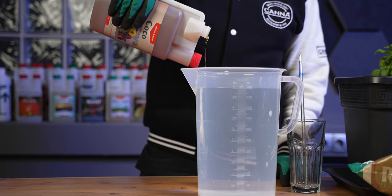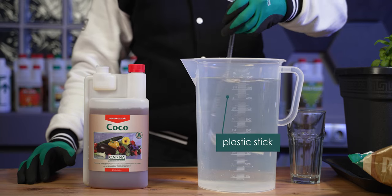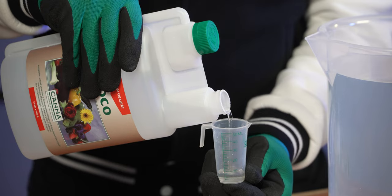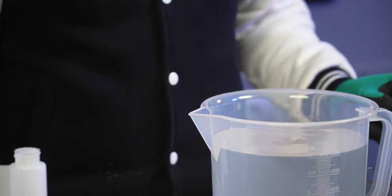Keep the bottle's measuring reservoir on the top side while pouring in, and stir well with a plastic stick. For Cocoa B, take the other cap off and use a small measuring cup for the 10 ml, as it is a very transparent liquid. Stir well again.